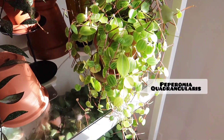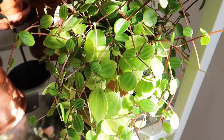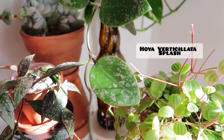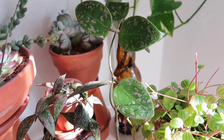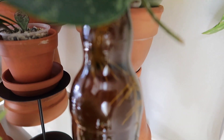Let's move down to this level here. I've got a Peperomia Quadrangularis. And then over here I have a Hoya Verticillata Splash — in my previous video I received it, unboxed it with you guys, and then chopped it up to propagate. It has rooted — it's very well rooted in here. We're just going to leave it there for now until I have time to pot it up.